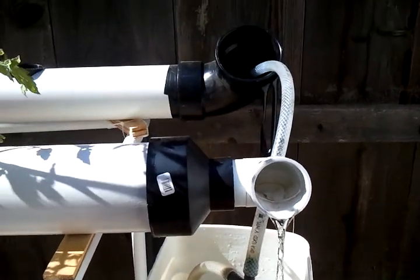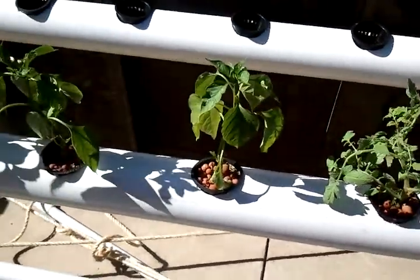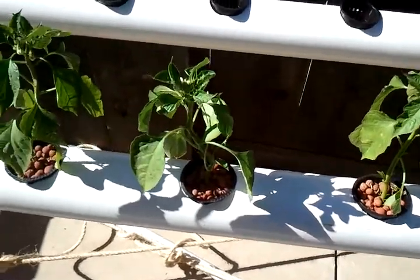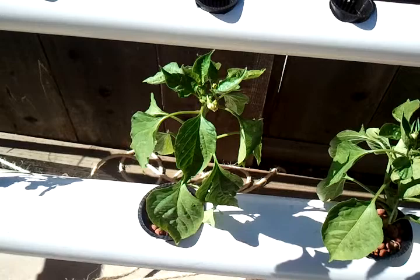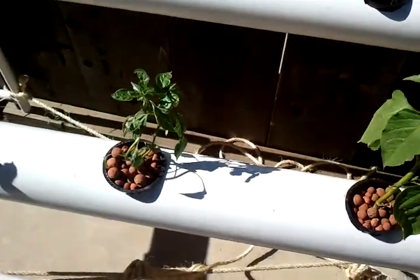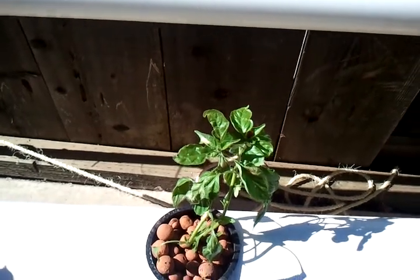They're pumping up into that tube there. There's my anaheim chilies and they're flowering, so they should be producing sometime soon. The serrano chiles — I've got a ladybug there already too, I don't know if you can see it — they're coming along.